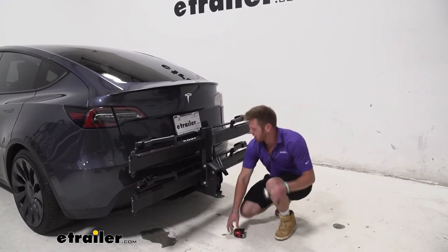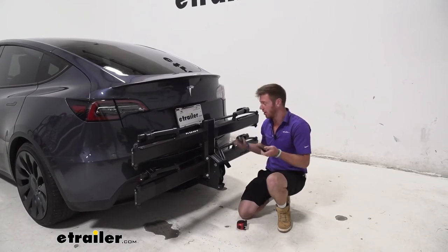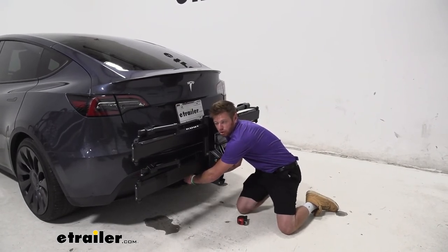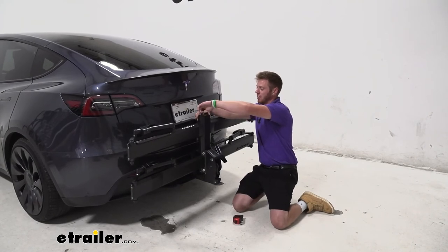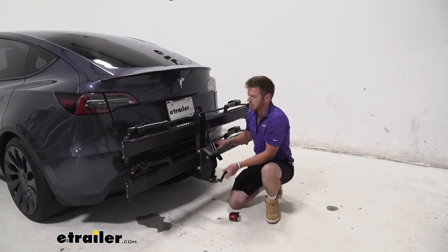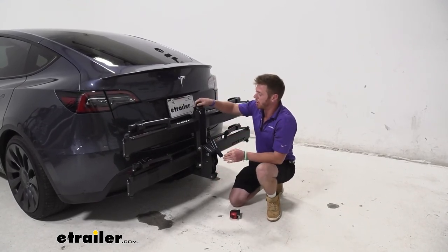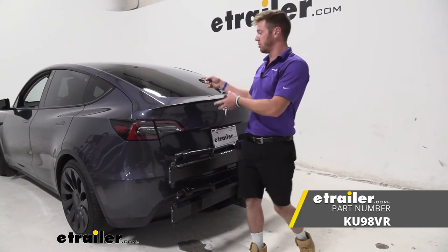Within a minute or two you can have this thing fully locked down. All in all, if you're driving a Tesla, you have style — might as well grab this too and really complement your car. I think the main thing is if you're at the trail talking with people about your hobbies, the Kuat Piston Pro X is going to be a great conversation piece. If you have Kashima-coated forks on your bike, people love that — and now it can match your bike rack. If you're looking for the most premium bike rack of all premium bike racks, the Piston Pro X is the one. That's pretty much it for the Kuat Piston Pro X on our 2022 Tesla Model Y.